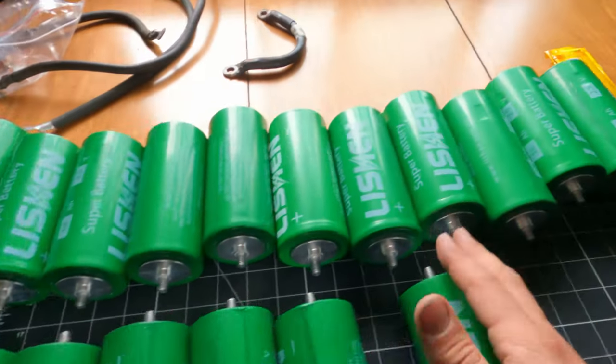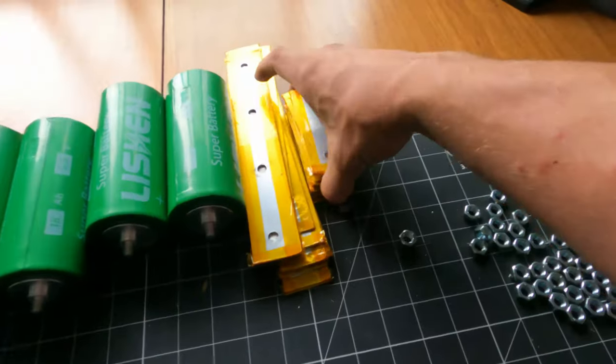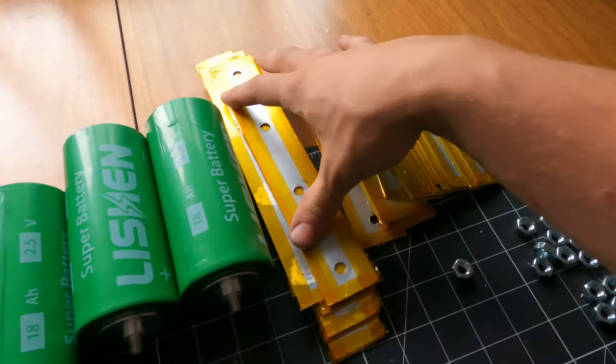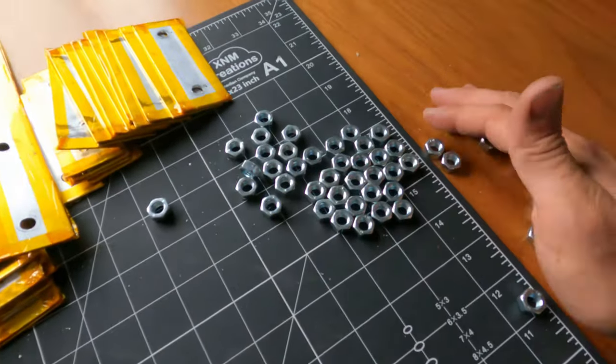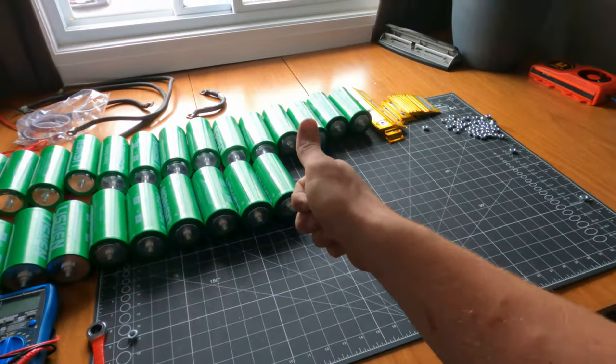I've got all my cells laid out — they're all separate. Here are my bus bars and all my hardware. Now I'm going to assemble this all into the final pack.